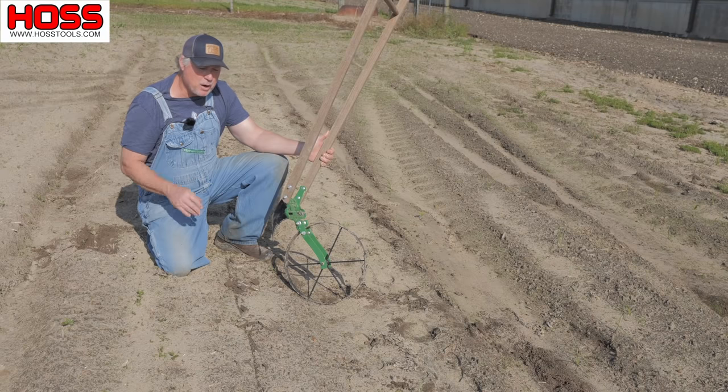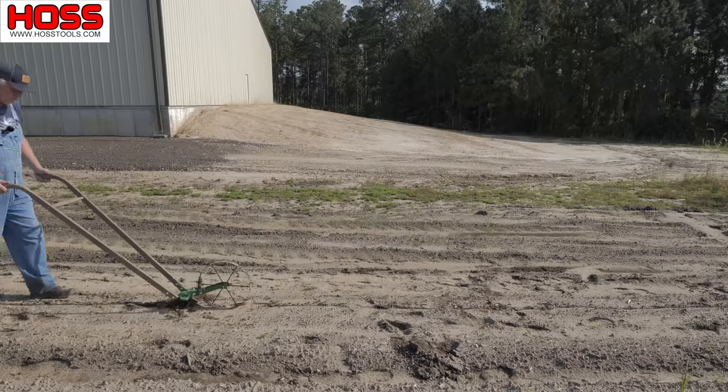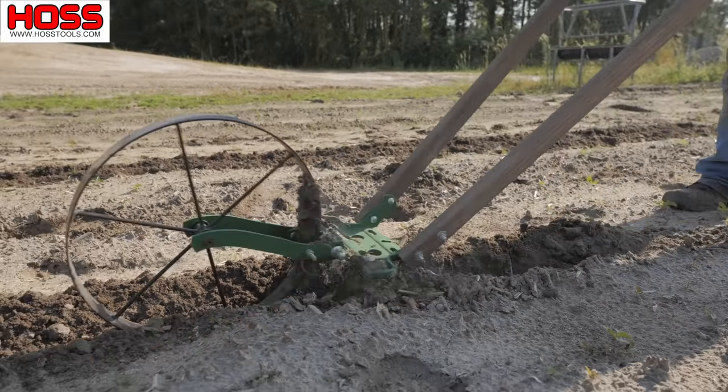Now if you've got a small garden and a single wheel hoe and one plow, you can still make a fur. You can go down one pass, or you can go down and come back up to make a little deeper fur.